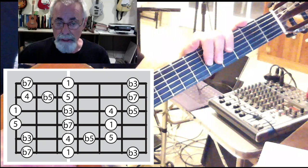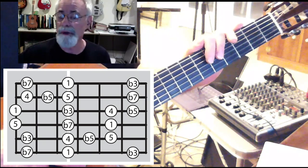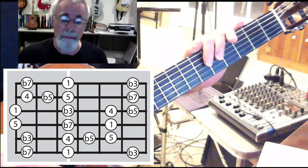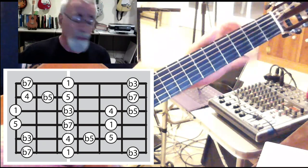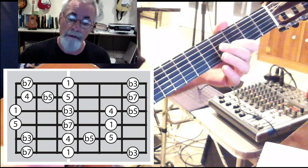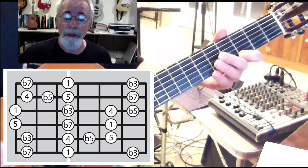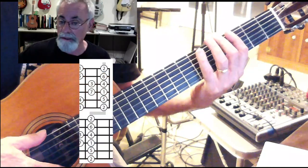But if you look at the diagram, you can see that the overlap happens on one fret. In this case, it happens on the third fret. So you're playing from the sixth string to the one string — 1 on the third fret, 4, b7, b3, 5, and 1 for your G blues, both the blues and the pentatonic scale.